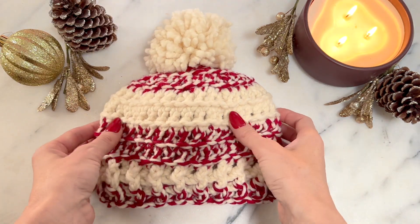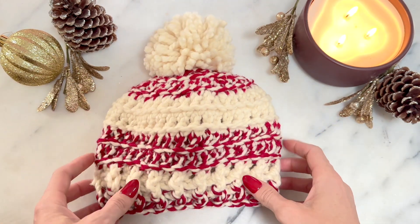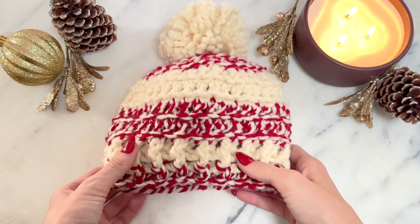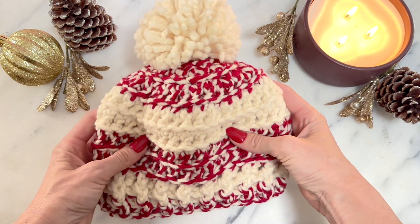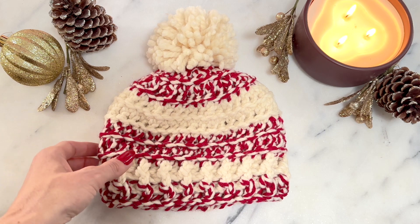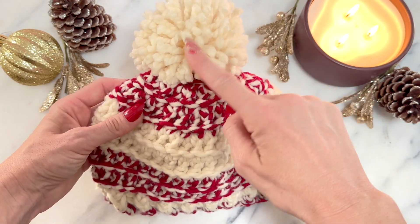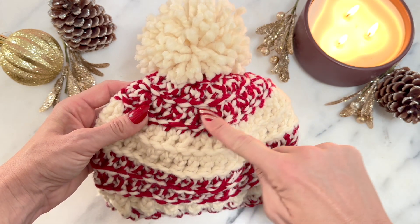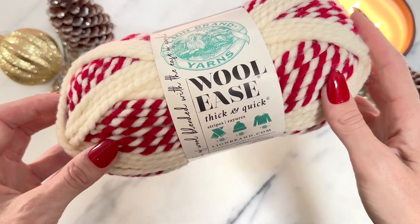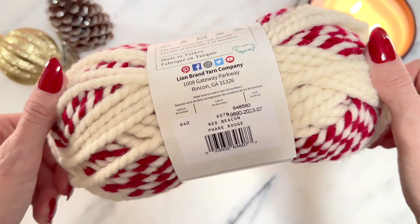This is the Candy Cane Lane beanie with the white pom — this is an adult small-medium size. Today I'm going to show you how to make an adult large size. I'm also going to make it with a red pom today, but you can do it either way. If you want the white pom, you start with the red on top. If you want the red pom, you start with the white on top.